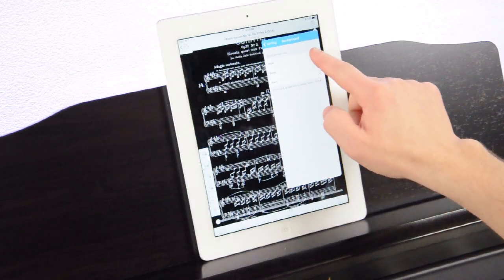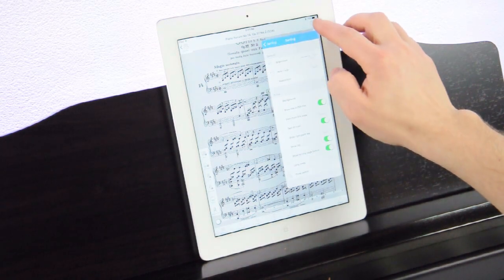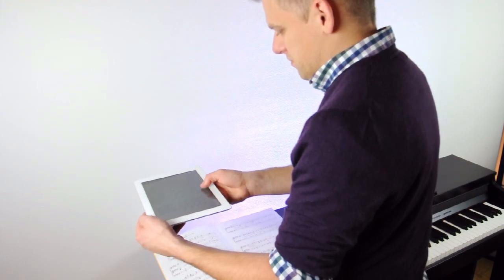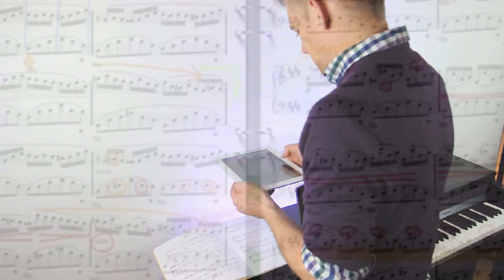You can also use PiaScore to manage music you've purchased from Sheet Music Direct or other online stores. Or, the best feature if you ask me, use your built-in camera to photograph your current print music and save it to your digital library. You'll never be without the music you need again.